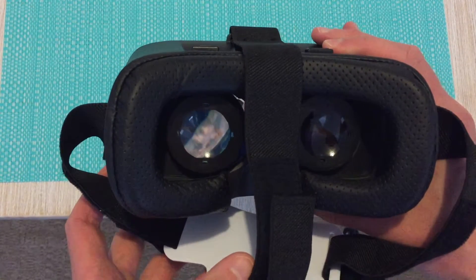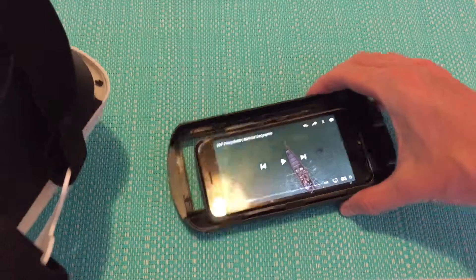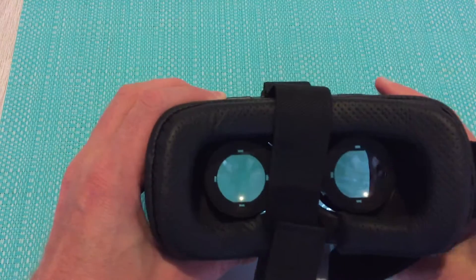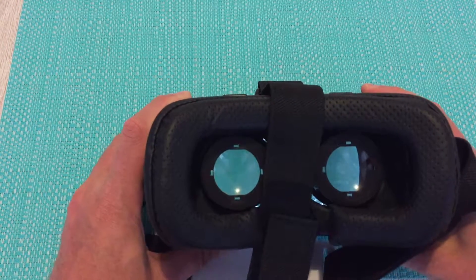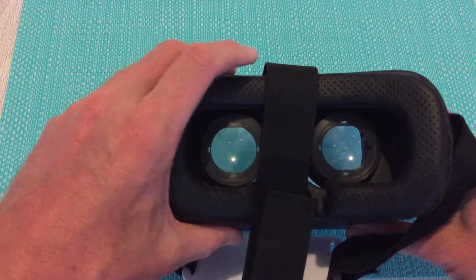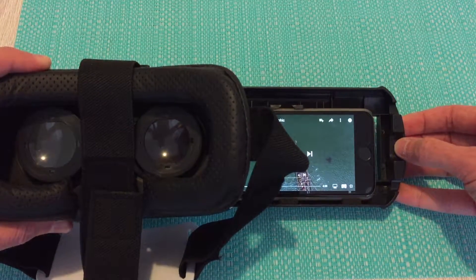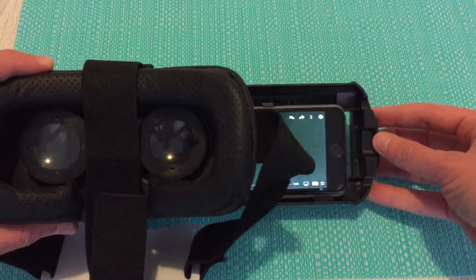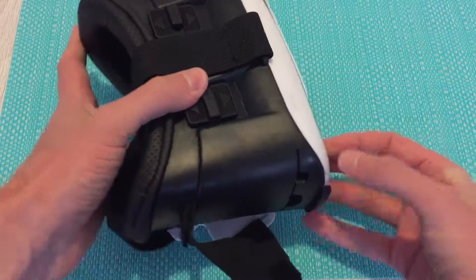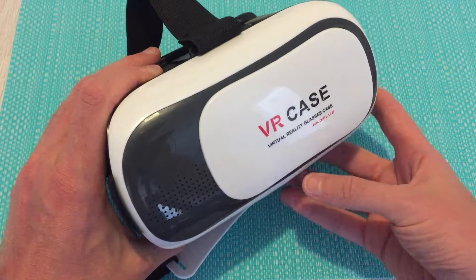Now that's all ready to go. One slight downside is that you do need to play the video and then slide the phone in. If you want to make any adjustments while the video is playing — change the volume, pause, or anything like that — you do need to take the phone back out. There is a Bluetooth remote that you can buy for the VR Box which will help with some of those features and make it a little less painful.